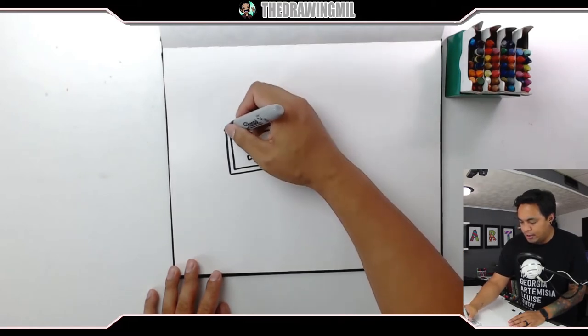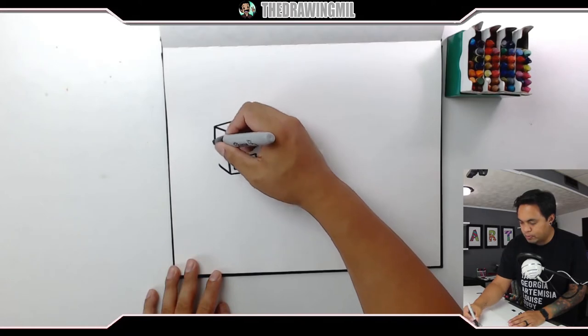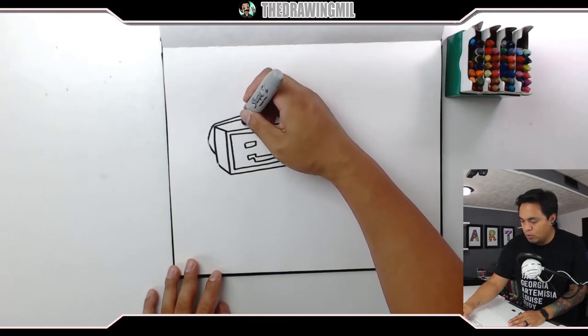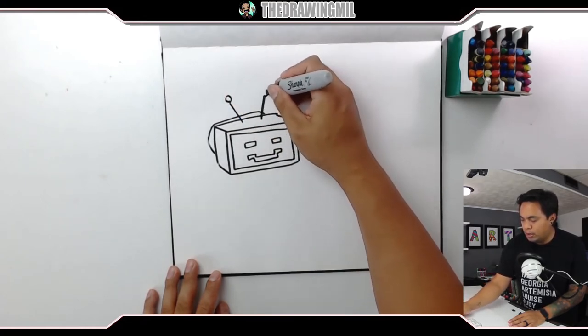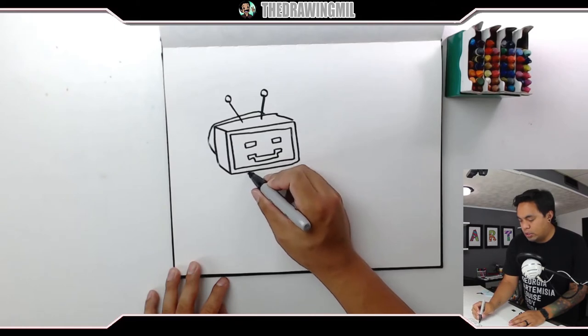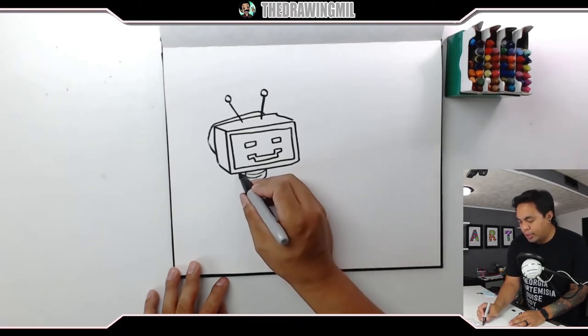He will be a tube TV, kind of like this — more old-school, goes back a little bit further like that. He'll have antennas, one right here, one right there. Old-school. I'll make it a little bit cuter with little circles on top. For a neck, I'm thinking kind of spiralized cylinders like that, and then the body will be a little bit blocky like a regular robot.